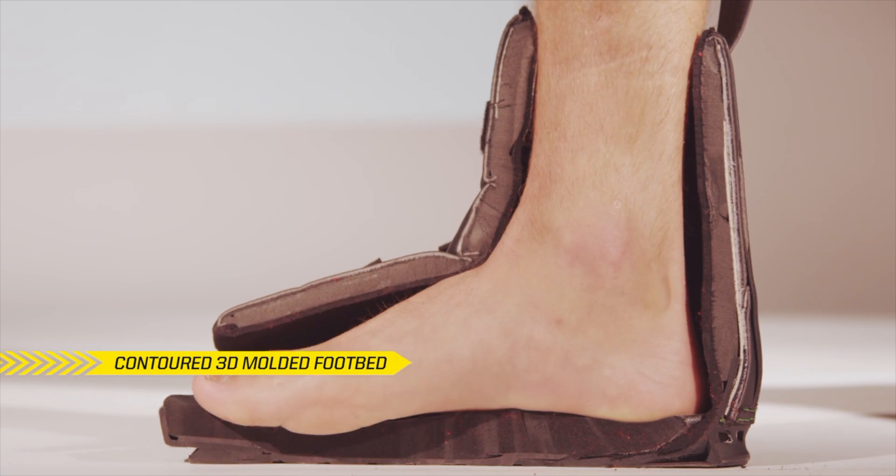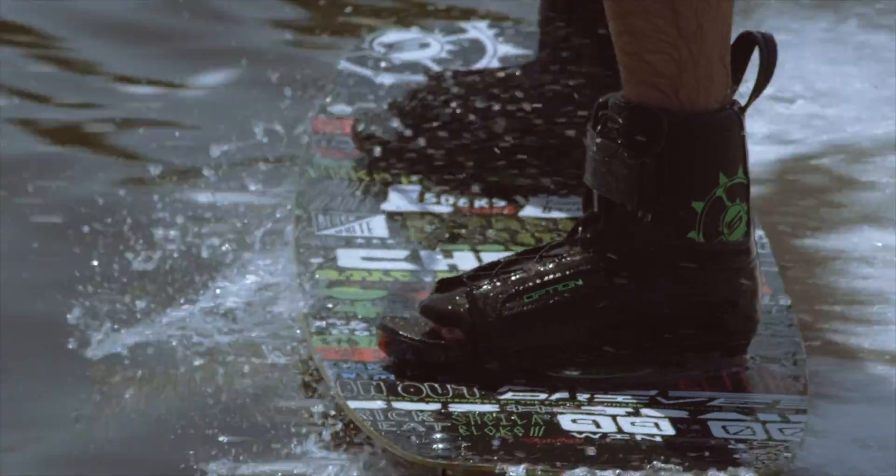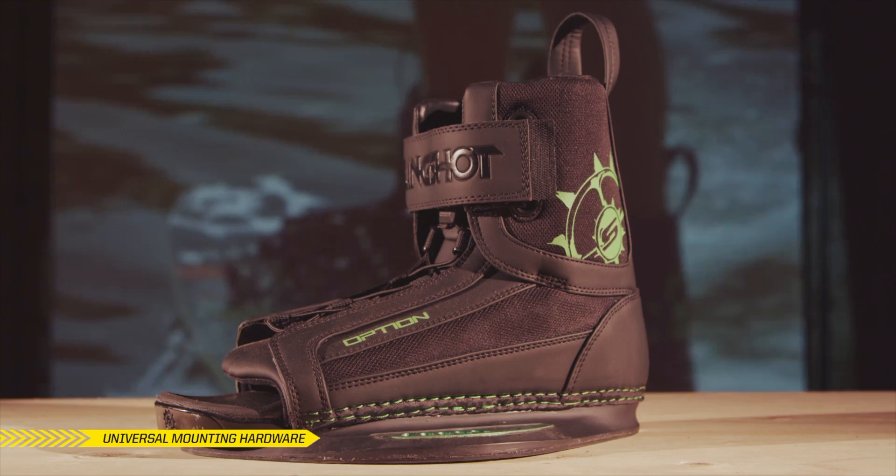For the best value, pair the Option Boot with our Choice or Terrain wakeboard and you'll comfortably enjoy the world of flex technology.